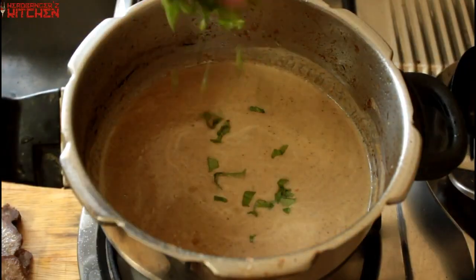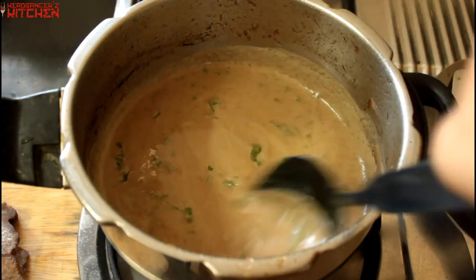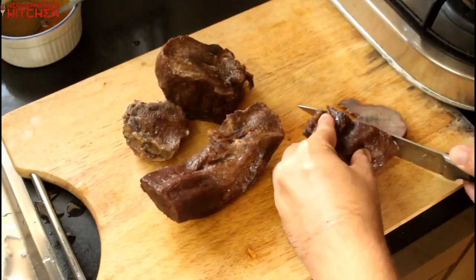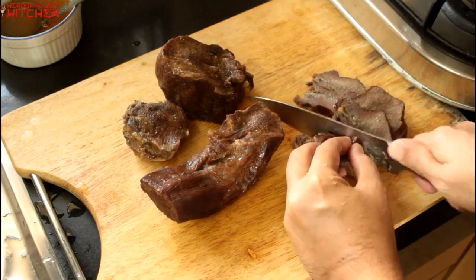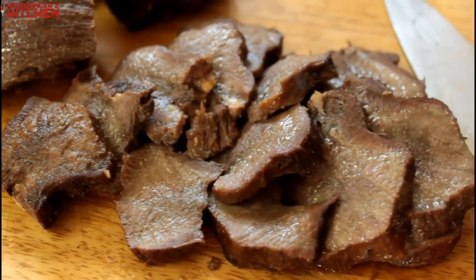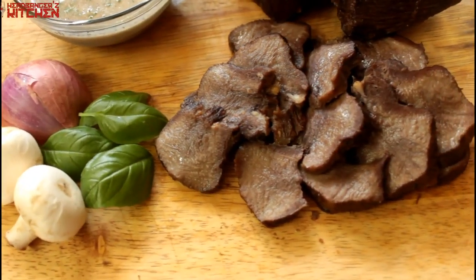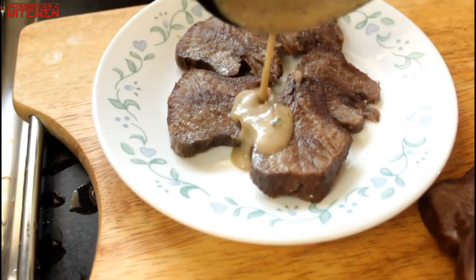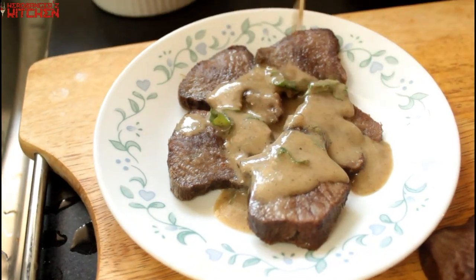Once blended, strain it and you'll get a silky smooth lovely sauce. To finish, chop some fresh basil and add it to the sauce for a hint of freshness. Chop your beef tongue into whatever size pieces you like — you can eat it cold like a cold cut. Pour some of that sauce over the beef tongue and it's ready to taste.